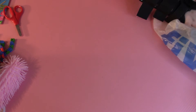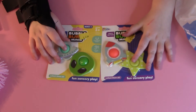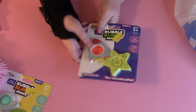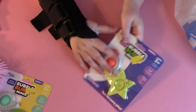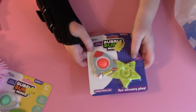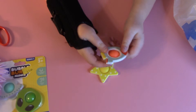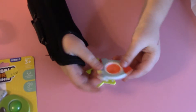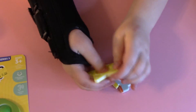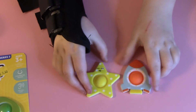Next, we will be unboxing these two simple dimples. Let's start with this one — it's like a rocket ship and then a little star. I might have to use the magic trick. It's a rocket simple dimple and then a star. These are so much fun to play with.